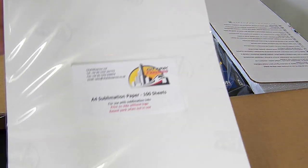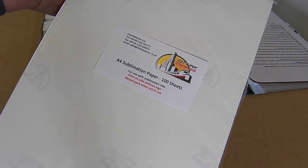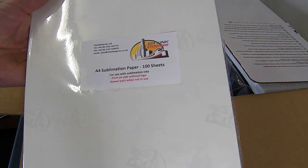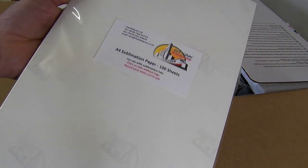You have a pack of A4 sublimation paper, which is basically 100 sheets in this pack. Probably if you were doing mugs, you'd get two or three mugs out of a sheet if you're lucky, so you could do two or three hundred mugs with this pack.